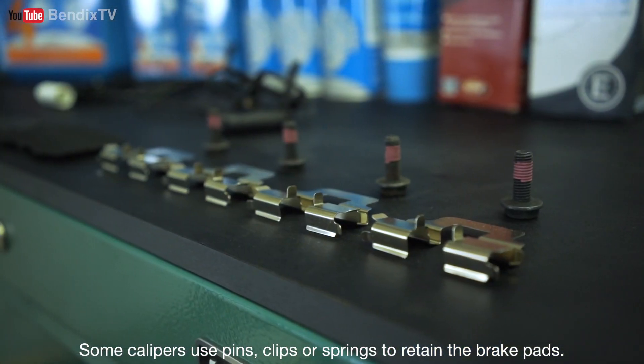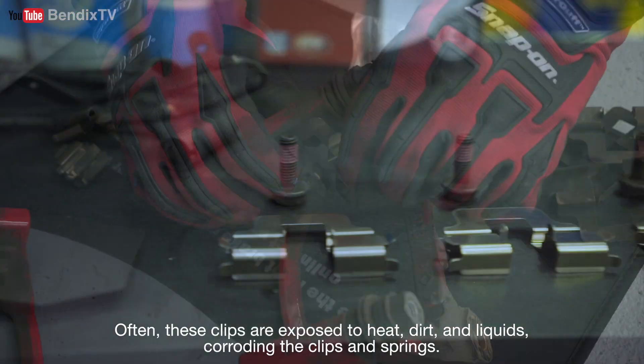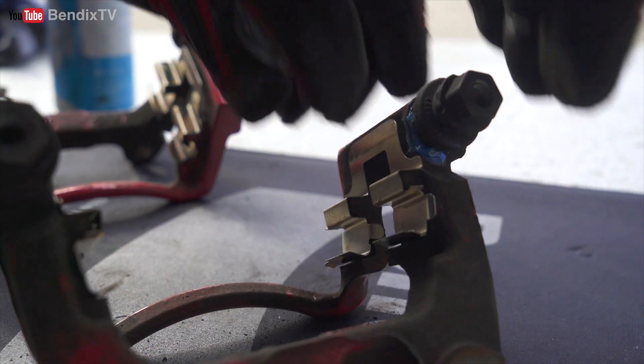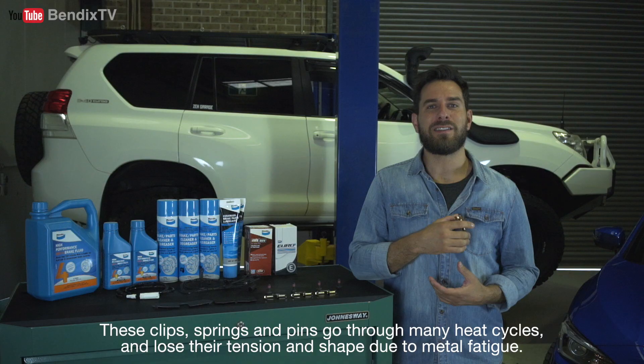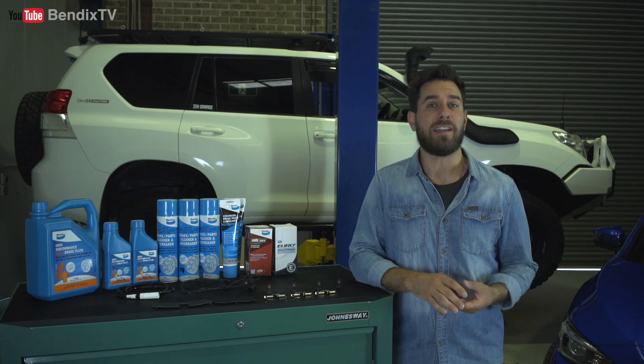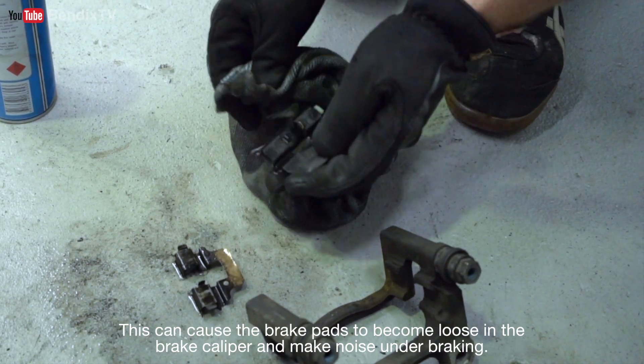Some calipers use pins, clips or springs to retain the brake pads. Often, these clips are exposed to heat, dirt and liquids, corroding the clips and springs. These clips, springs and pins go through many heat cycles and lose their tension and shape due to metal fatigue. This can cause the brake pads to become loose in the brake caliper and make noise under braking.